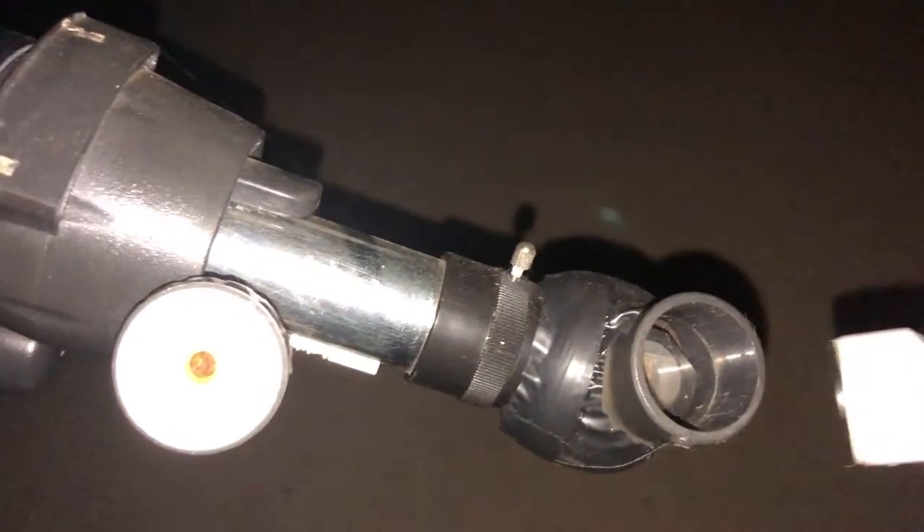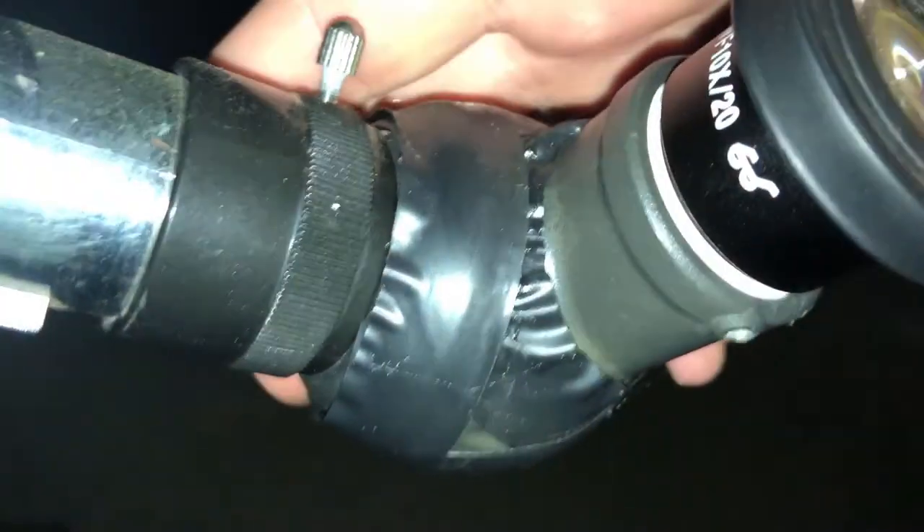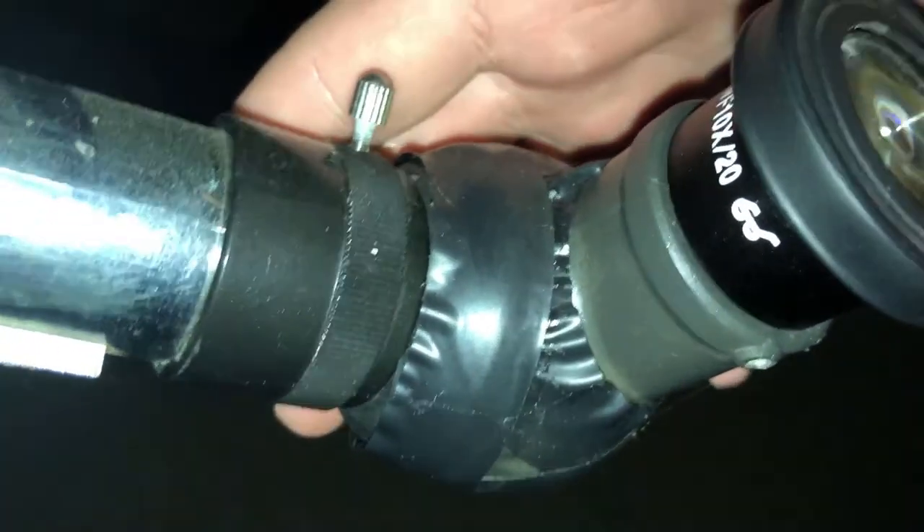So I cleaned all the spider webs off and put the microscope lens in. If you notice, I have some white tape around the end — I made a little friction fit because the microscope lens was a little too small. And here is Mars through the telescope; it's a little more steady.